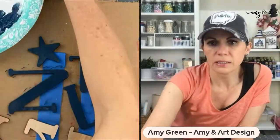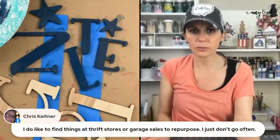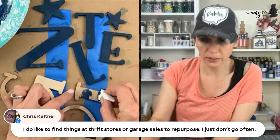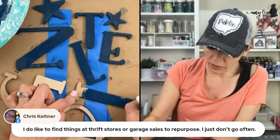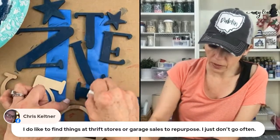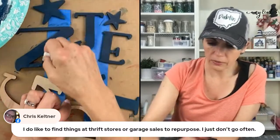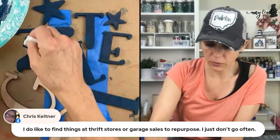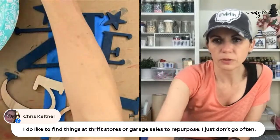Chris says she likes to find things at thrift stores or garage sales to repurpose. There's a thrift store by the Kroger north of here and I pop in once in a while — usually when I'm by myself because going with the kids is hectic, but I've found some good stuff there.